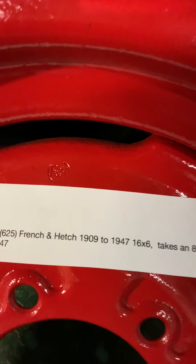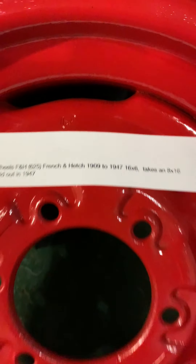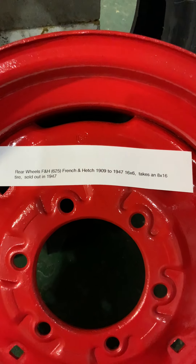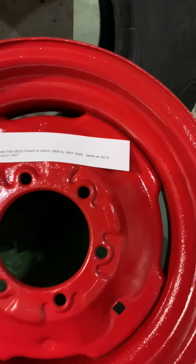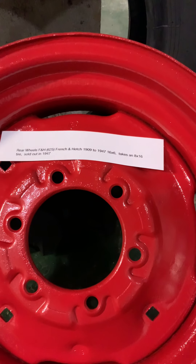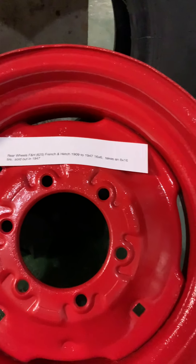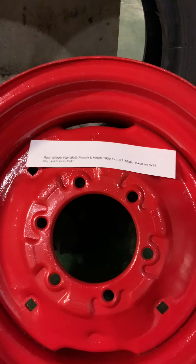If you look at that right there, it says FH. Well, that's important. FH stands for French & Heck, and they made rims from 1909 to 1947, but they sold out in 1947 to another company. So if you can save these rims, they're definitely going to make a big difference on the value of your tractor, especially when you're trying to do a restoration project. Don't just chuck these rims and put cheap ones on there — make sure you know what you've got before you do that.